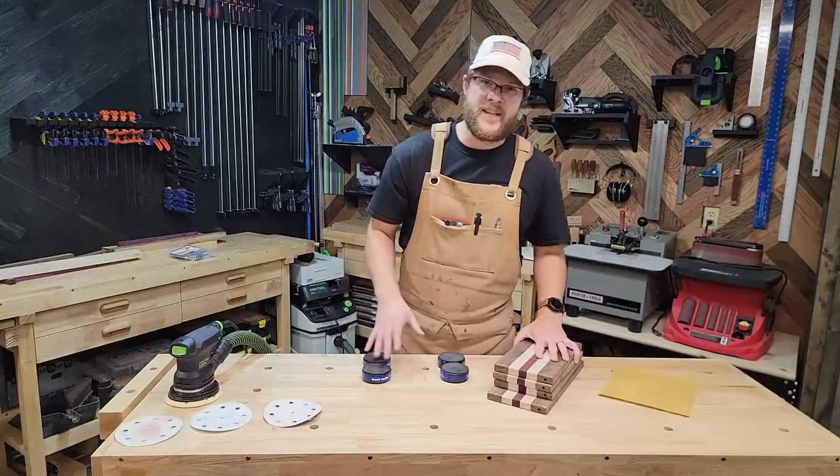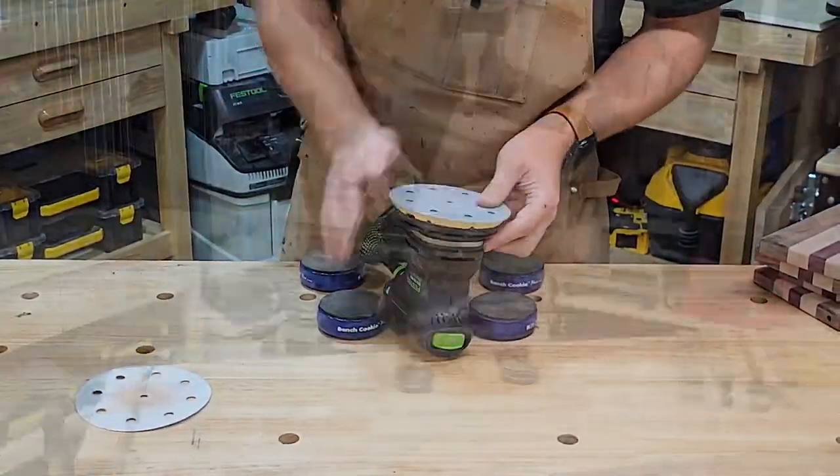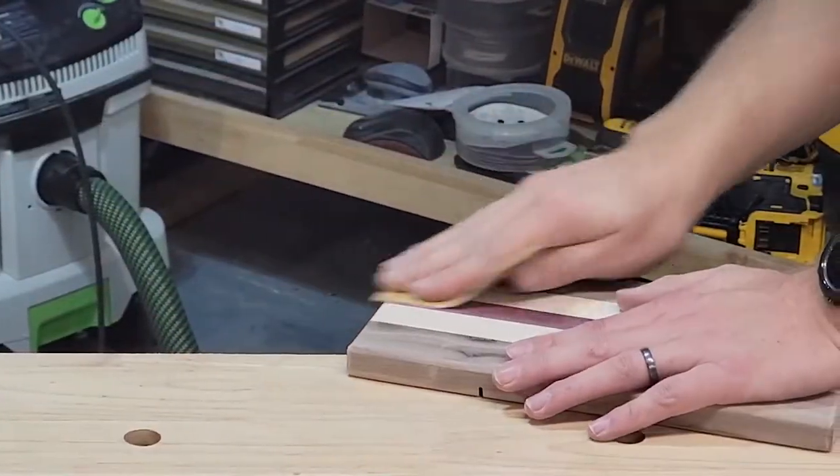I'm going to go ahead and sand this — going from 150 to 180 to 220 grit — and then go around all the edges and smooth everything out from the router just by hand using 220 grit.